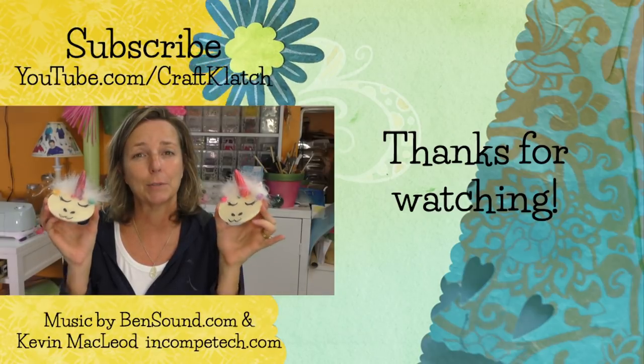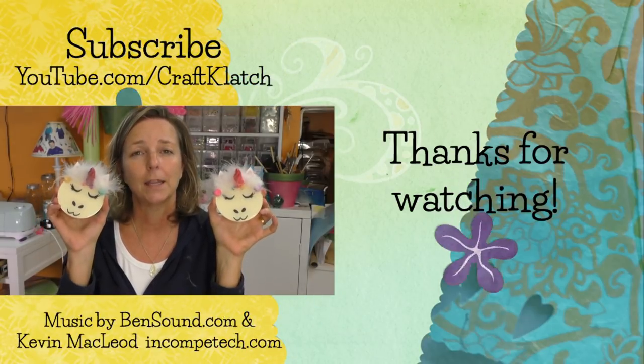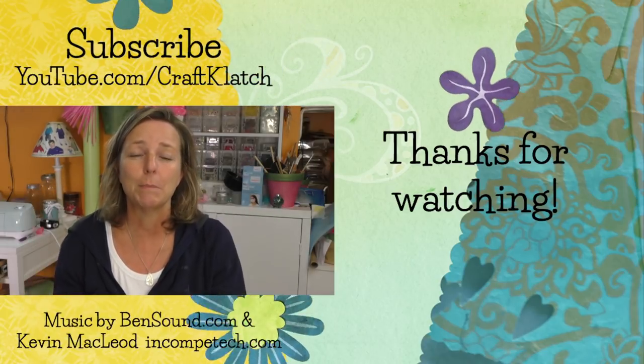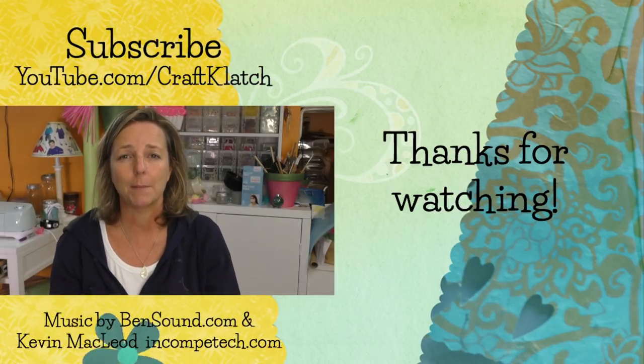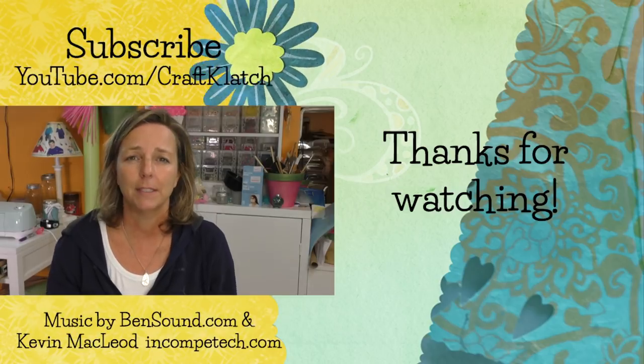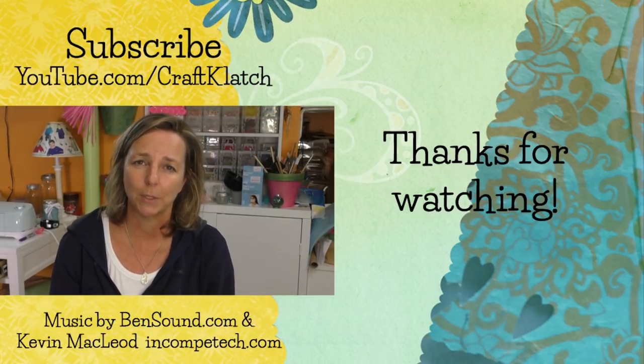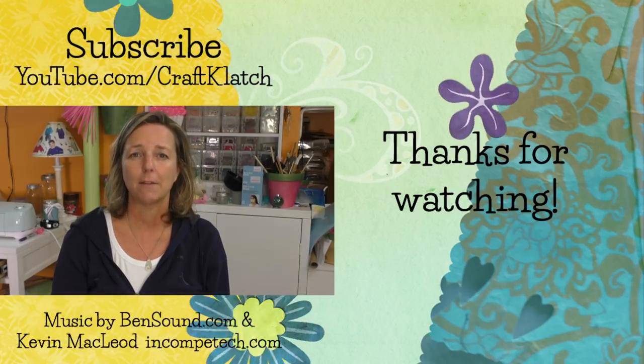I hope you guys like the unicorn coasters — they are three-dimensional, they have a dual purpose, and they're just really fun. Be sure to let me know what you think down in the comments below. I will definitely see you next time. Remember, life is too short not to shimmer, so grab your glue gun and your glitter — stay safe, bye guys!